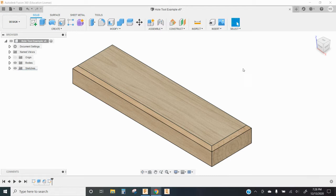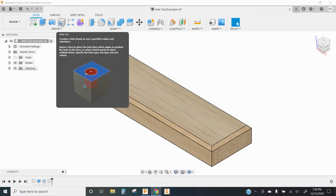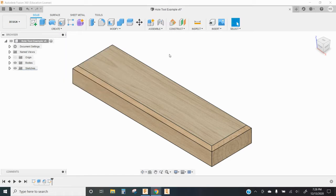Welcome back. This video is going to show you how to use the hole tool in Fusion 360. Some people like to just sketch a circle and then extrude it through a part to create a hole, but it doesn't have the same versatility that the hole tool has. There's a lot of different things you can do with the hole tool. We can select this from the top menu, or we can just type H on our keyboard to pull up the hole tool.